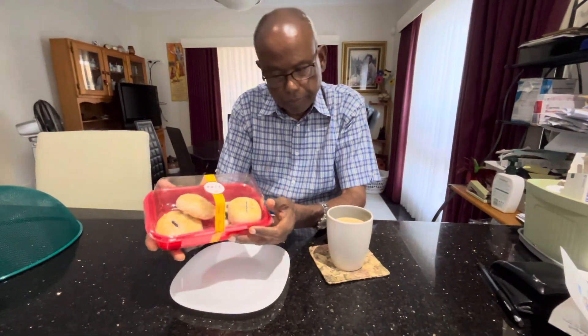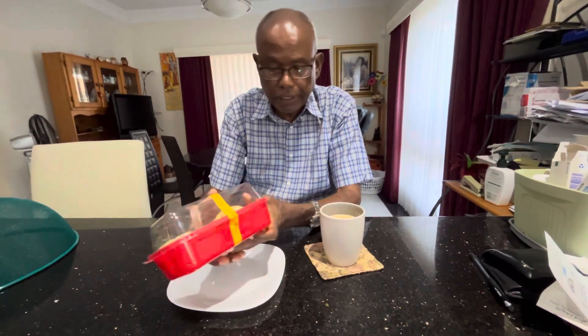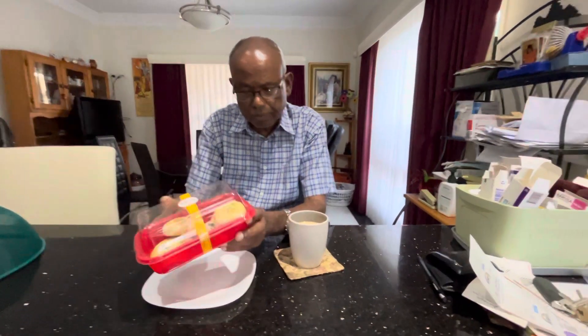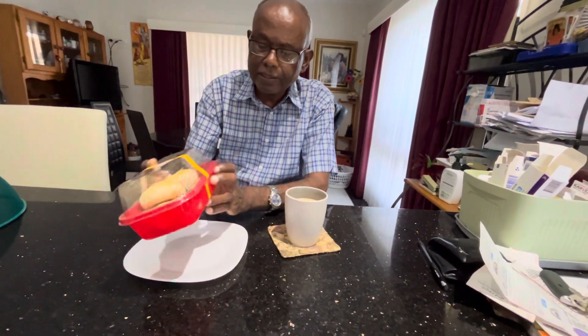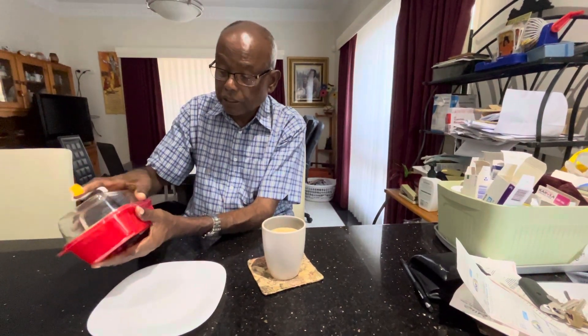Hello, this is the Chinese or Lunar New Year period. Our neighbor is from China and they gave us this nice little cookies sweet box, nicely packed and nicely designed. They always look after us during this period. So what I'm going to do is I'm going to show you what is inside.